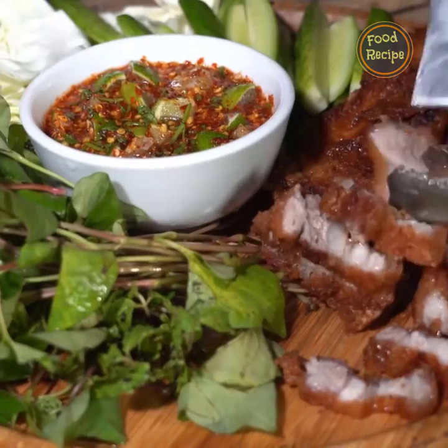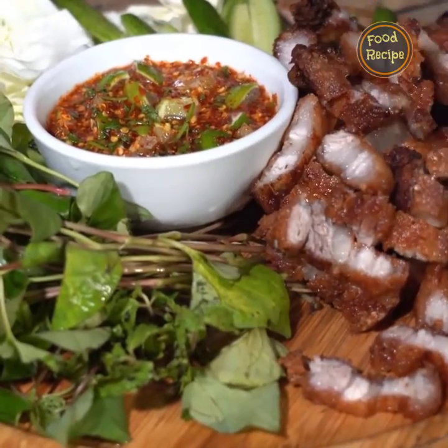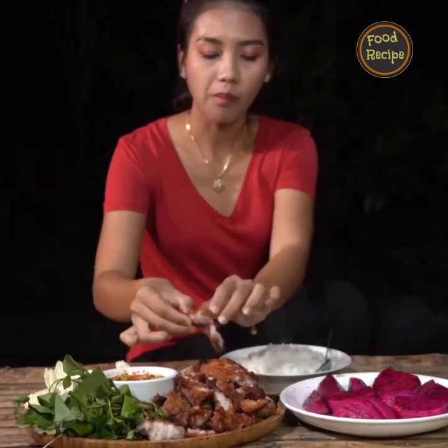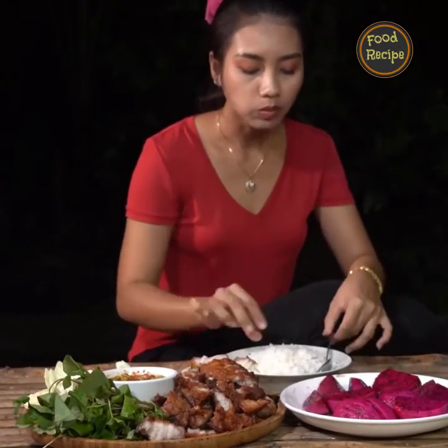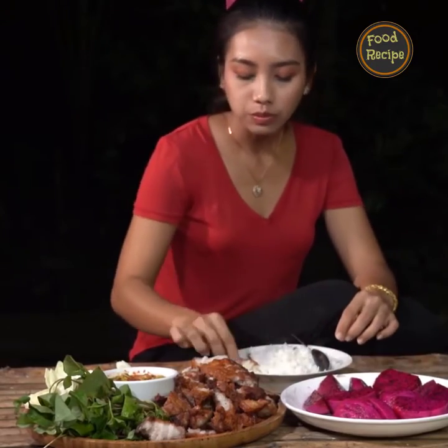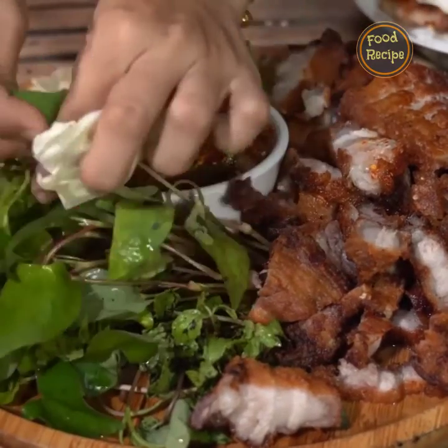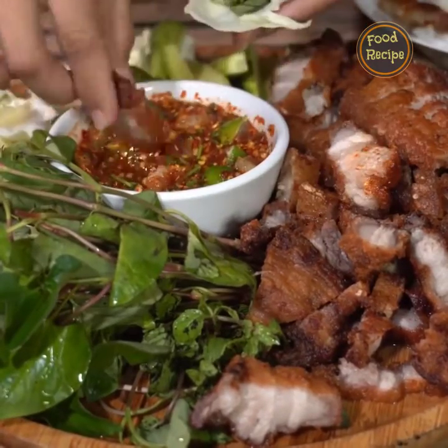I'm going to make some more of that. I'll make sure that the egg is ready. I'm going to make some more. Thank you.